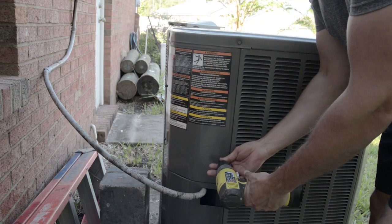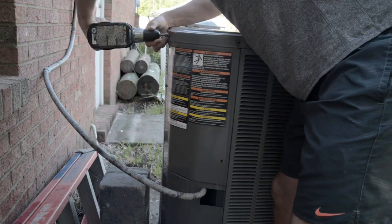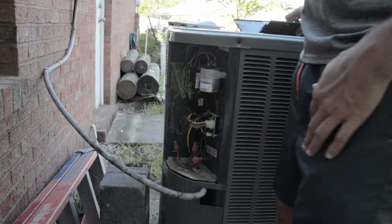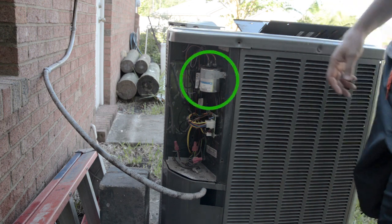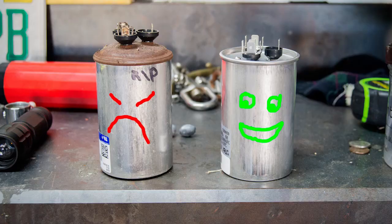Then take the panel off the AC condenser unit, which requires just a few screws. Once the panel is off, you can see the capacitor right away. Generally, just by looking at the capacitor you can tell if it has been damaged — nine times out of ten the capacitor will be distorted in some way. There will generally be a bow at the top. Here's an example of a bad capacitor and a brand new one.